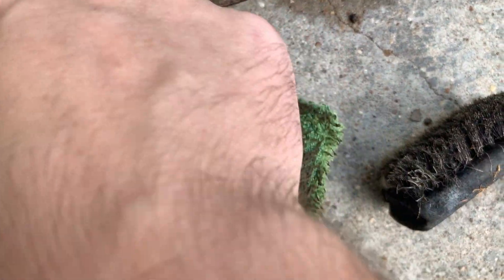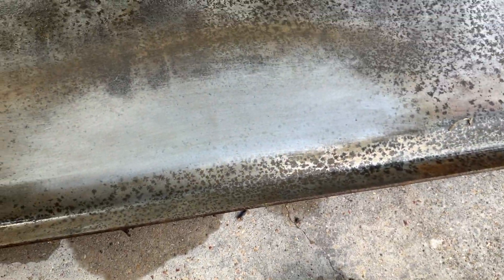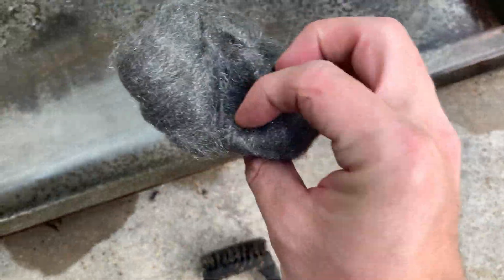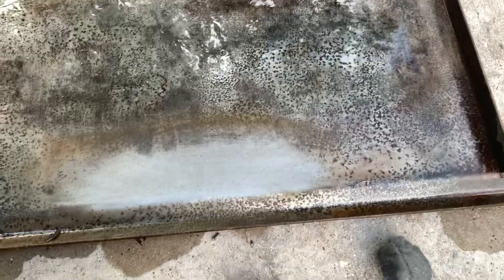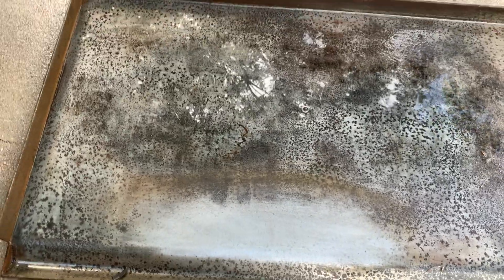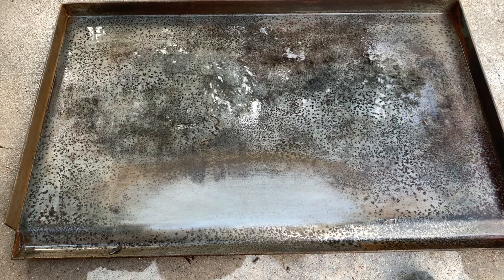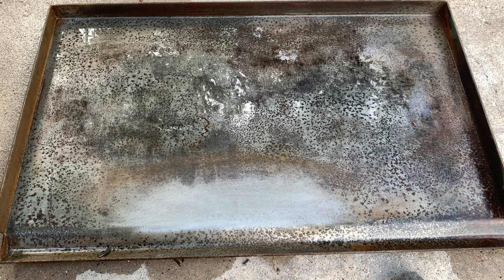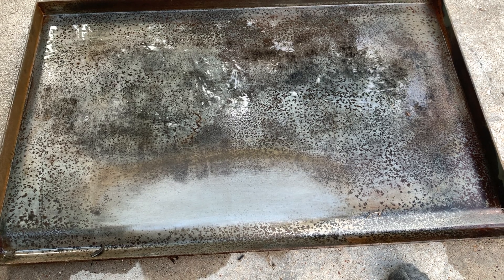There's still some darker places, but a little bit of polishing with some wire brushes or maybe some steel wool and I think we can get this pretty darn clean. I'm pretty thrilled with how that came out. So there you have it — first time doing electrolysis on a Blackstone 2 griddle top. I'm going to get this cleaned up and I'll try and show you guys an after, then we'll wrap the video up.